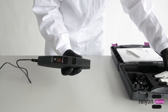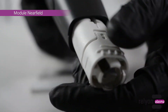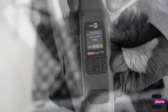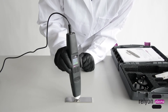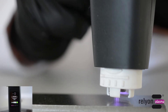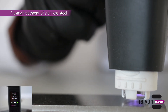The plasma handheld device recognizes if and which module is inserted, and adjusts the process parameters automatically. When working with the module Near Field, it is important that the treatment distance does not exceed a few millimeters, so that the plasma can ignite onto the surface. In this case, a fine cleaning of the metal surface takes place.